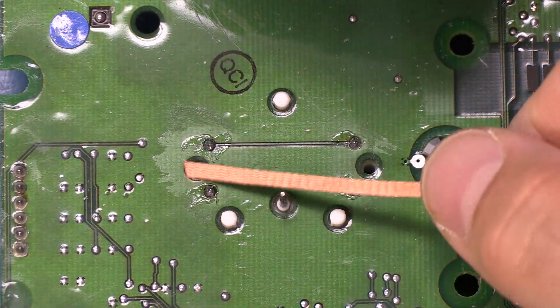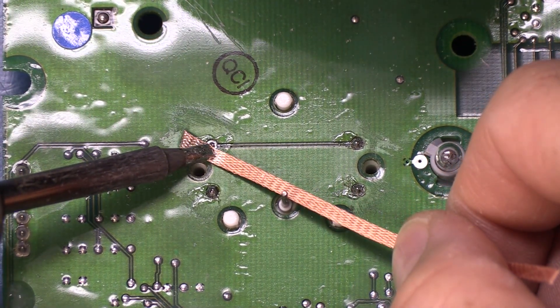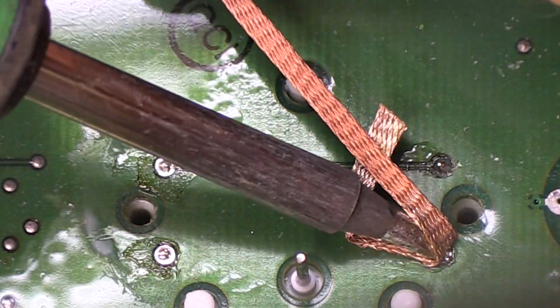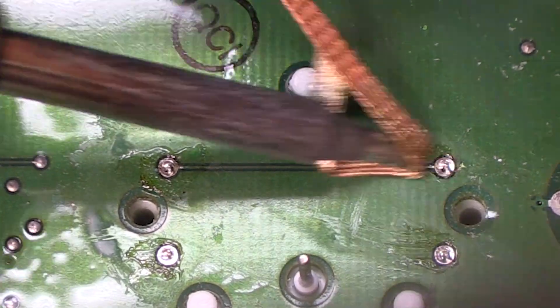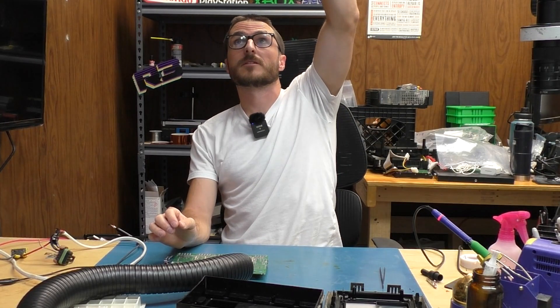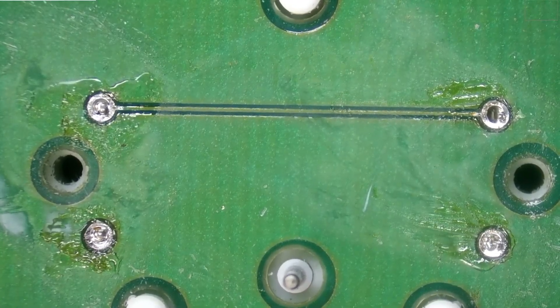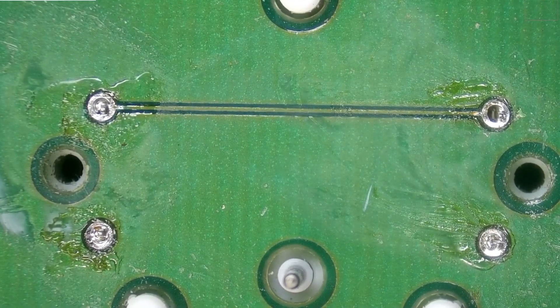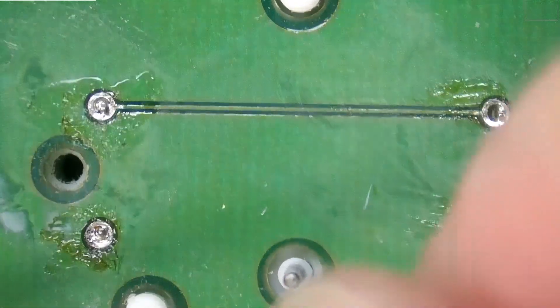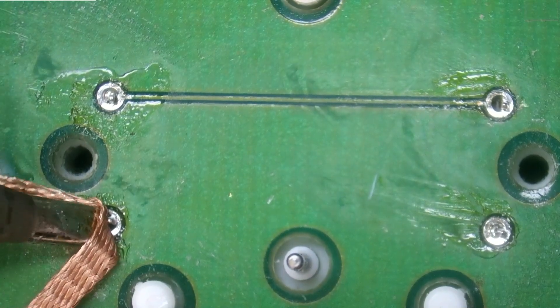For this one, we're going to be using our desolder wick and iron. Actually, we're going to switch over to our microscope — we are definitely getting a little bit of a better angle. And now that we're zoomed in more, it definitely looks like we still have some solder in these joints that we need to clear out.